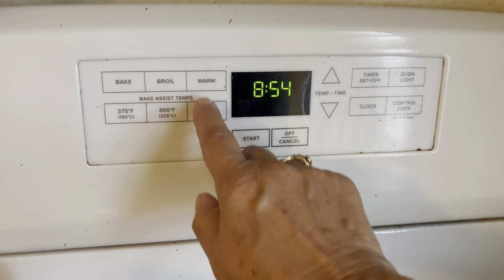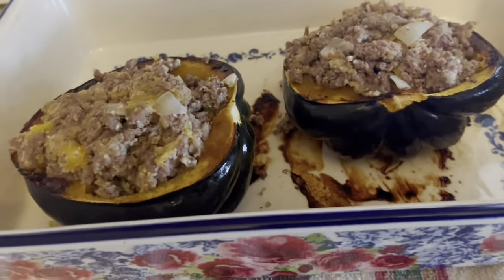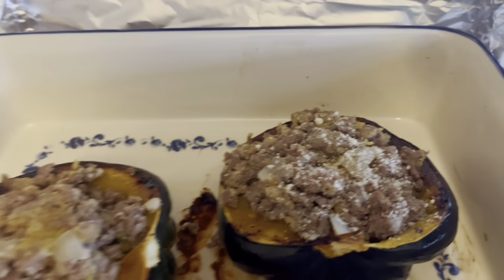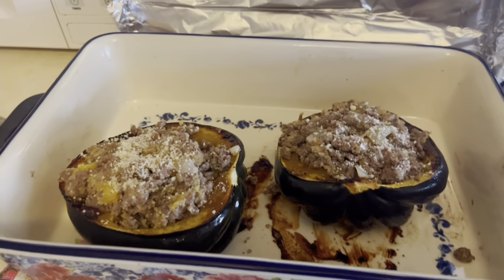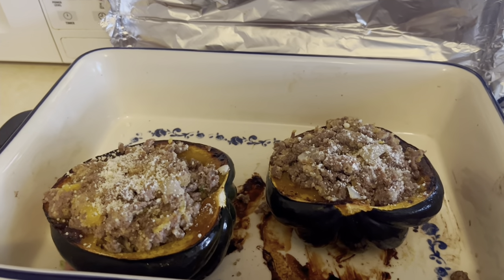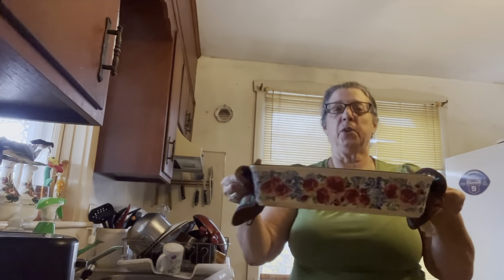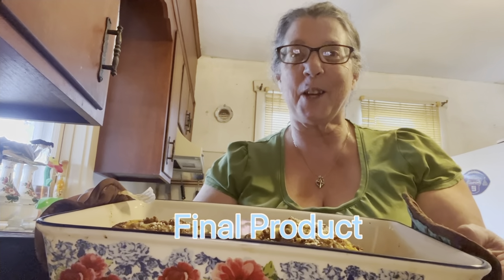Next I preheat and get my oven back to 350. We sprinkle a little bit of cheese on top before they go back in the oven. Now we're putting them back in at 350 for 15 minutes till they're done. And now it's time to get the acorn squash out of the oven — here we are with our beautiful acorn squash. I'll show you what it looks like when we plate it up.